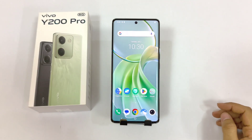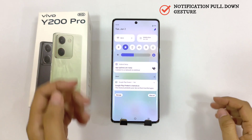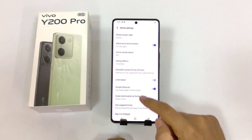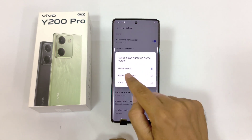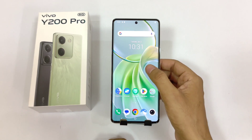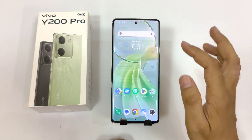If you are using your phone with a single hand, it feels really uneasy to reach the top and open the control panel. But there is a gesture by which you can easily open this. Simply tap and hold on the home screen and then click on home settings. Scroll down and click on swipe downwards on home screen. By default it is selected to global search — you have to select notification center. Now whenever you are on the home screen, simply swipe down on the empty area and it will open your control center.